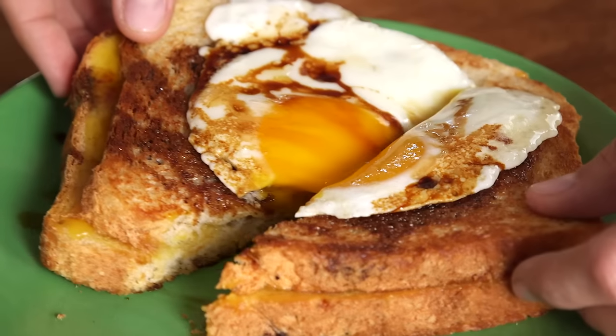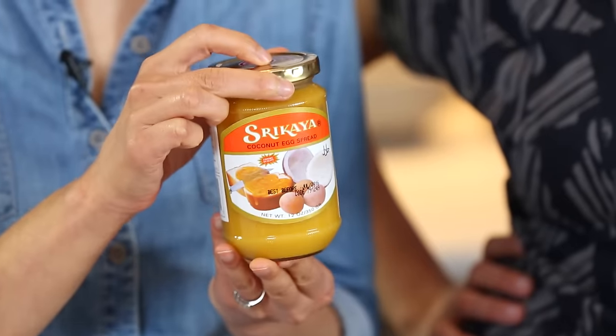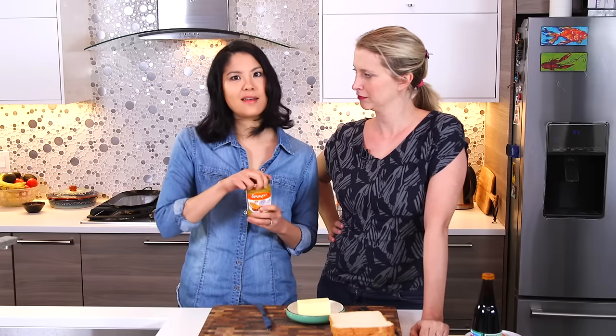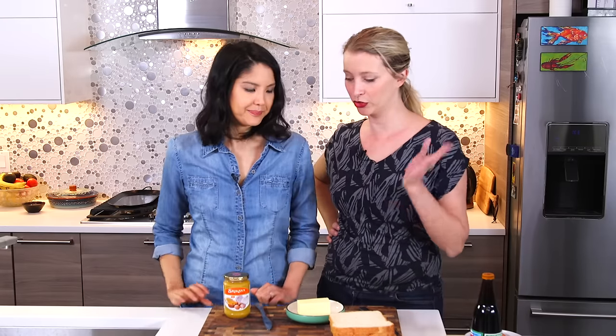So what is Kaya Toast? It is a snack frequently eaten in Southeast Asia — Singapore, Malaysia. This jar of Kaya Jam is actually from Indonesia. Kaya Jam is coconut milk, pandan, sugar, and eggs. You can make it yourself. We did not — we bought it. And we already had some.